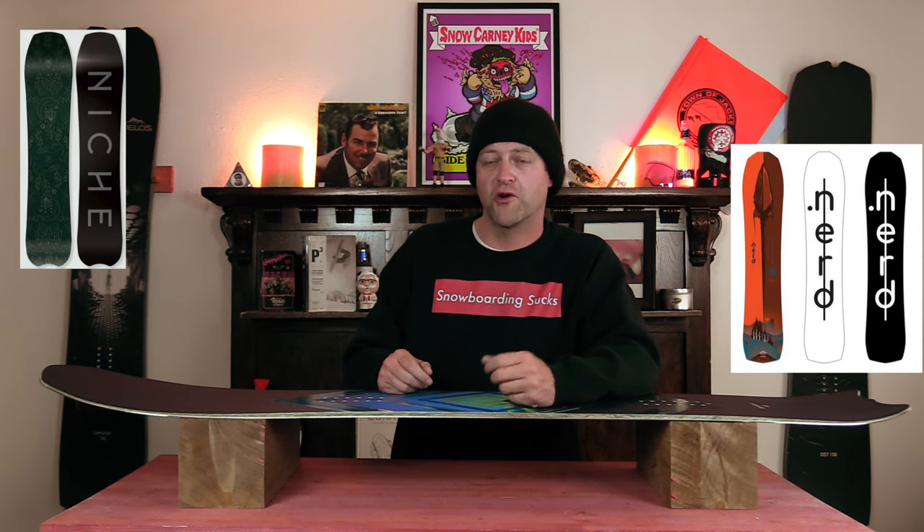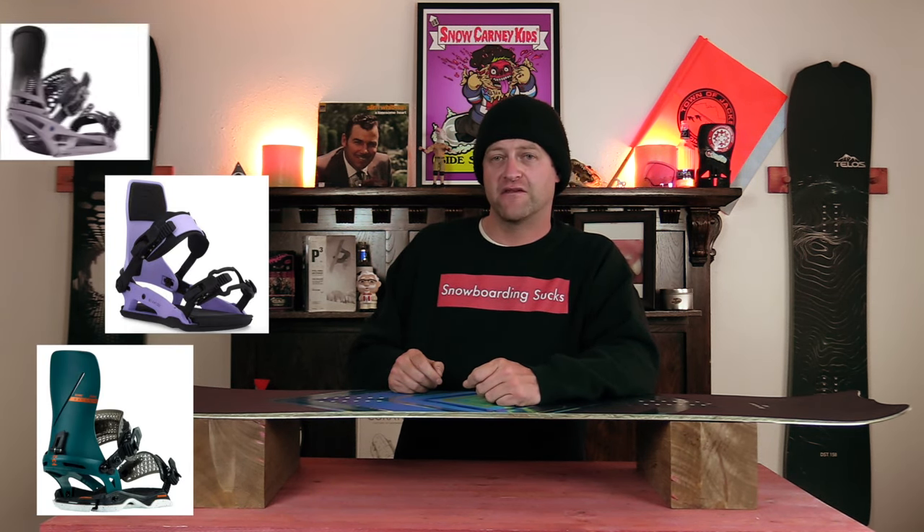Comparable boards: the Nerd Relic, the Niche Pyre, the Rome Service Dog. Binding recommendations: the Rome Katana, the Ride C6, the Burton Malavita.